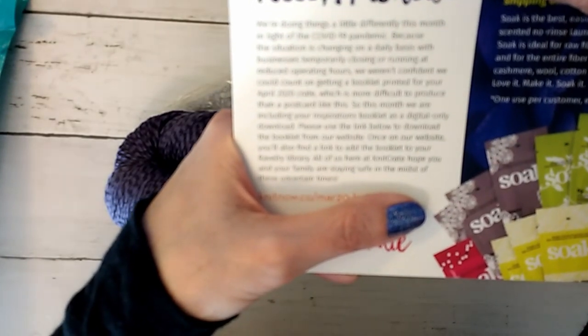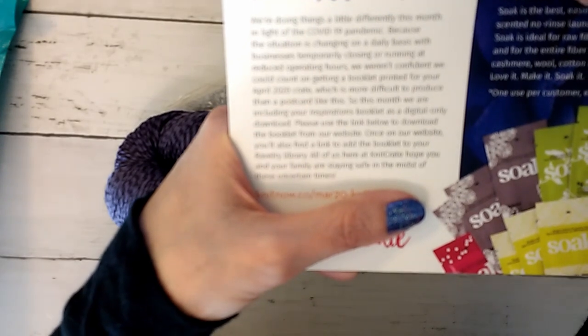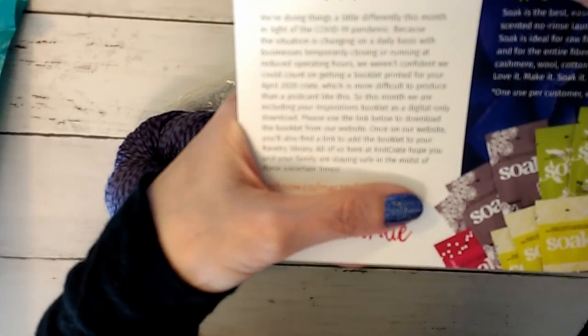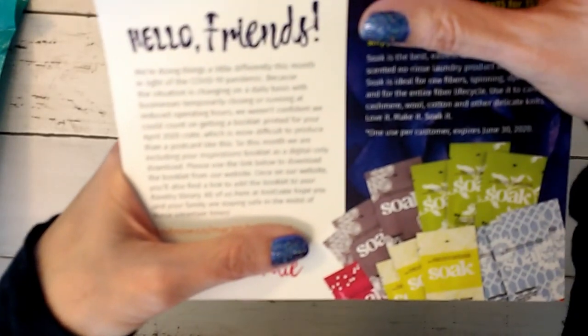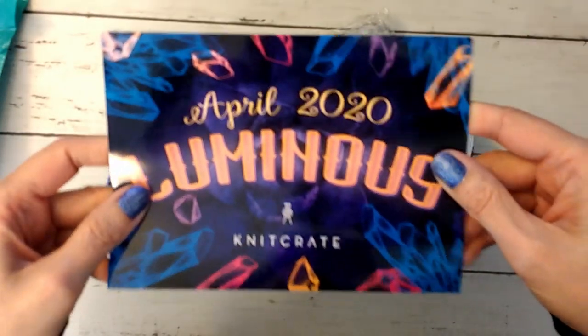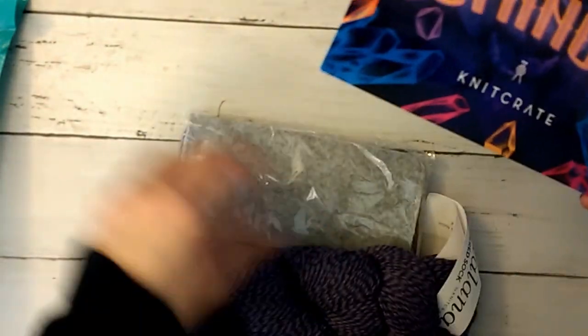So this month they are including the inspirations booklet as a digital-only download. Please use the link below to download the booklet from their website, and you can link it to your Ravelry shop. The coupon on top is for the soak, and there is no physical book this month because of issues with COVID-19, which is totally understandable.